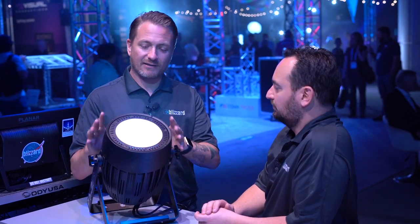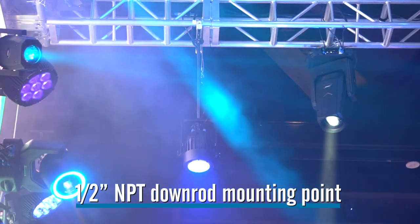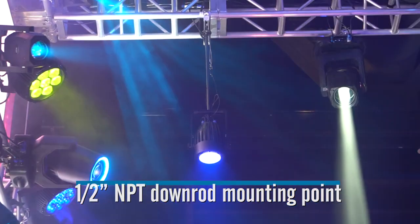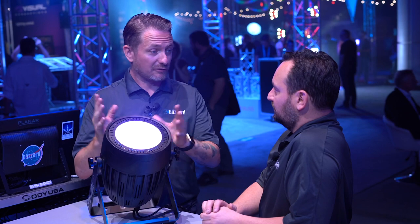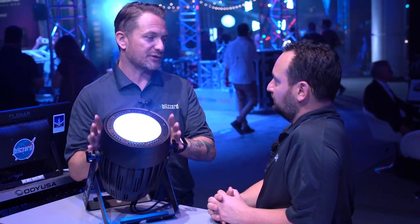This light you can use pretty much anywhere. One of the places it's really great is up top as a house light or a down light. It's got a half-inch threaded rod right on the back so you can screw it in — it's really built for that. With the color mixing, because you have the amber in there, it makes a really nice standard warm light, but if you also need a lot of diversity of color from really rich colors to pastels, it really has what you need.